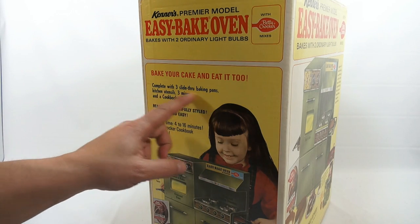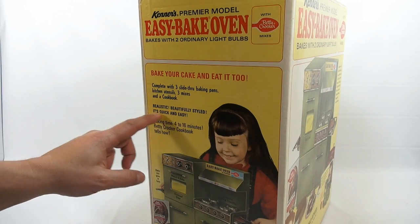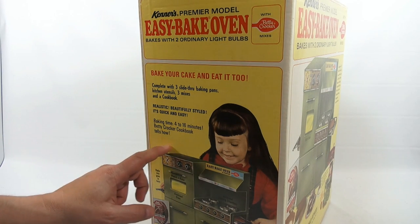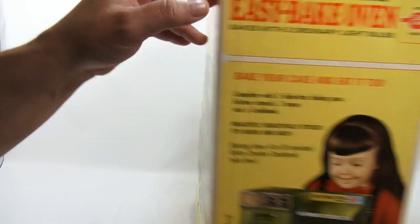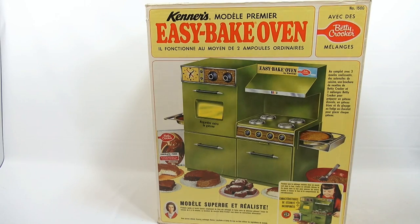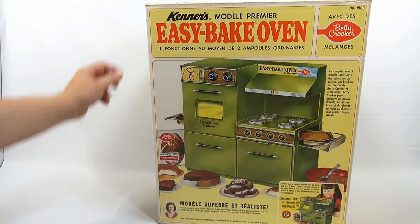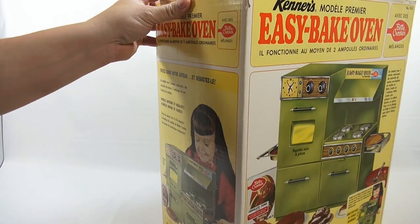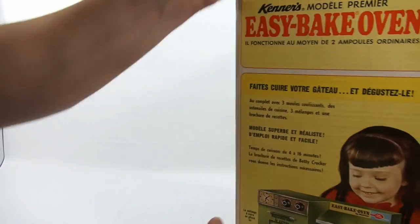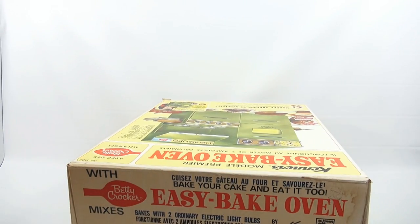The side of the box says 'complete with free slide-through baking pans, kitchen utensils, mixes, and cookbook — realistic, beautifully styled.' Baking time is 4 to 16 minutes, Betty Crocker cookbook tells how. The back is pretty much exactly the same, except this side is in a different language, and this side panel is the same — different language as well.